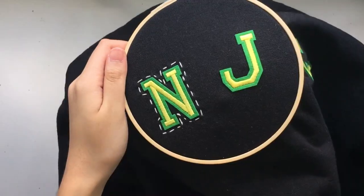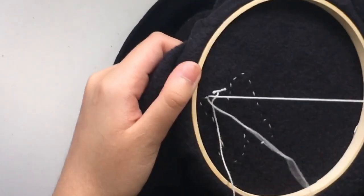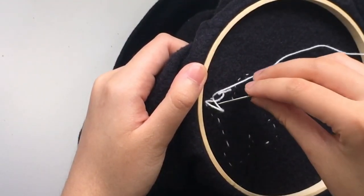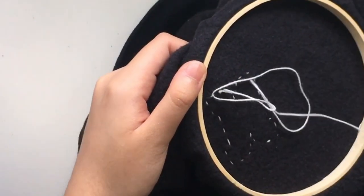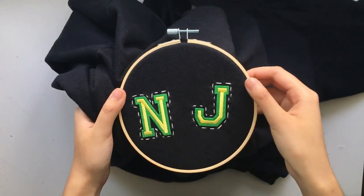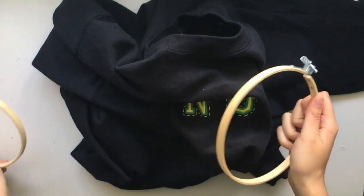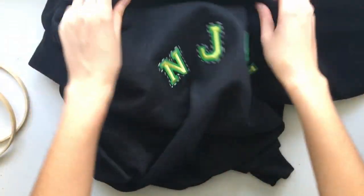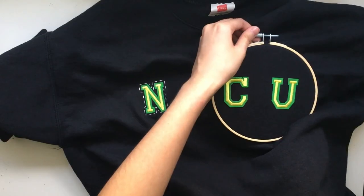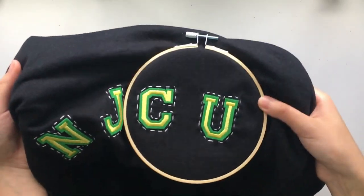Watching the video will probably make more sense than what I'm saying. Once that's done, I recommend doing a knot for each letter so the thread isn't tangled on the back of the crew neck — just do a double knot. There's no specific way to do it. This is what both letters look like, and you're just going to do the same thing on the other letters depending on how long your college name is.